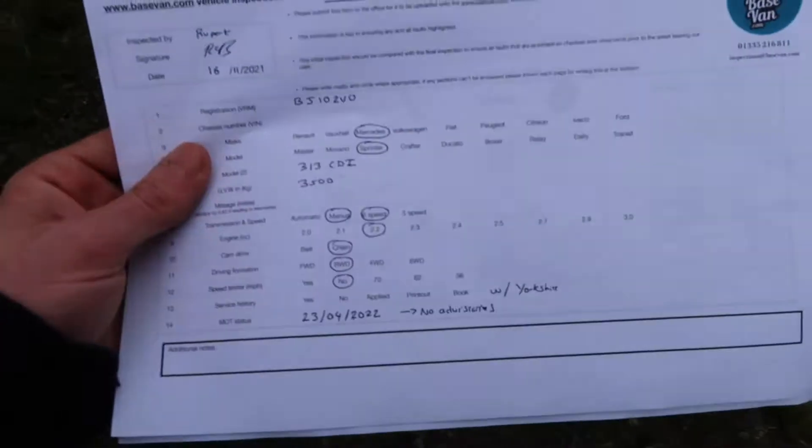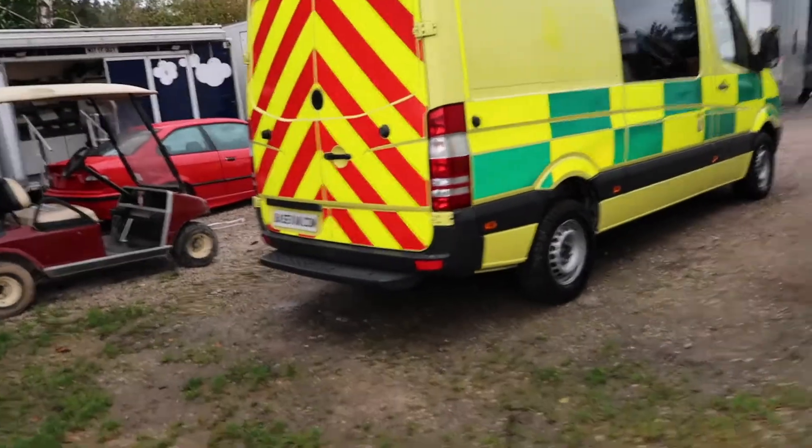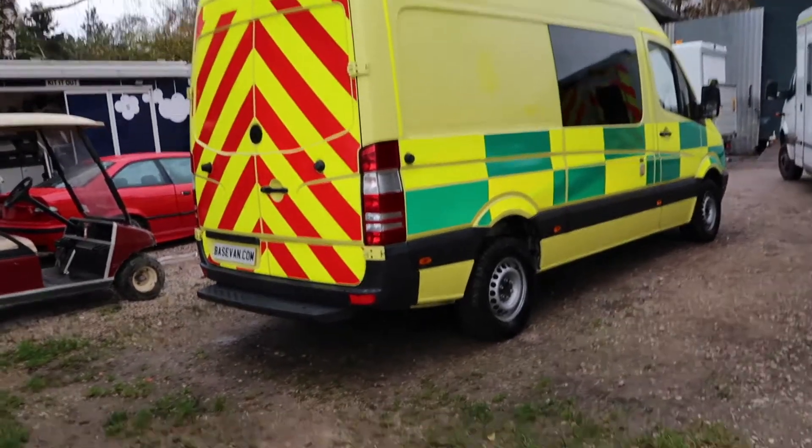This will be published on the website — this is the inspection report that we do on every vehicle. This is just a brief introduction of what to expect if you were to buy this van, and to maybe give you a little bit of confidence to buy it without coming to see it.